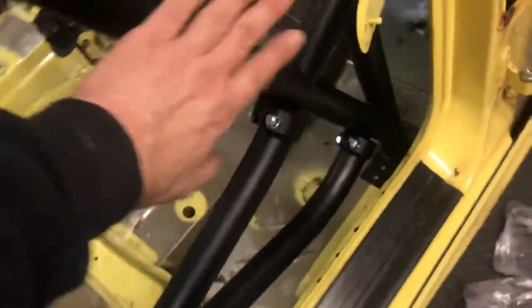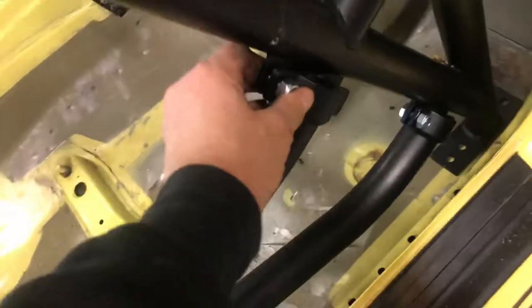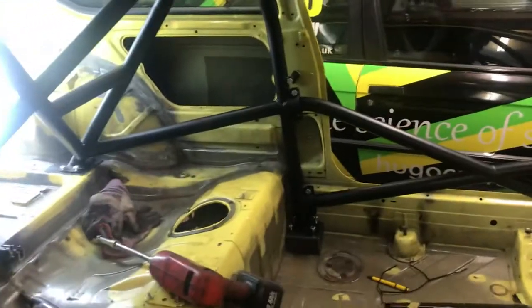Once that one's in, your door bars can go in. You can push that in towards the transmission tunnel so it'll drop down into here, then loosely put the bolts just to hold it. So now it's all in and loose. Get your front footplates, slide them in, get them in as well.